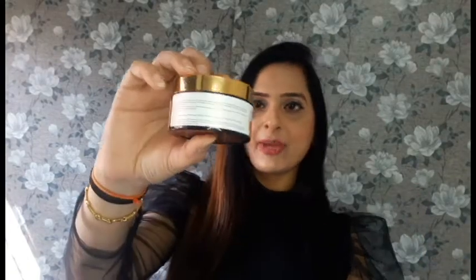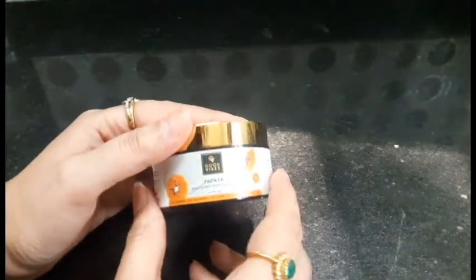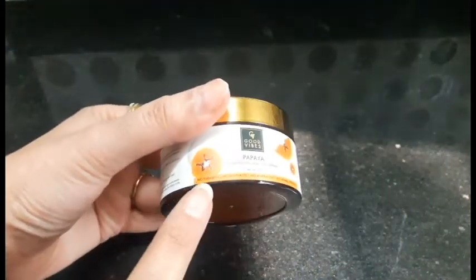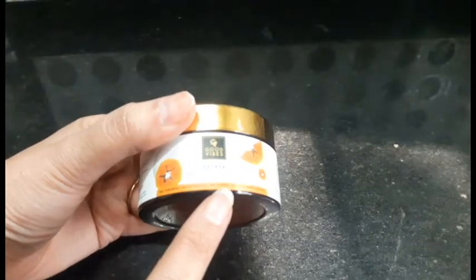Now let's talk about the packaging. Good Wipes uses this packaging for their creams and scrubs. It costs Rs. 249 and I got it for Rs. 166 — Good Wipes offered a discount. It is a net weight of 50 grams. It is mentioned that there are no parabens, no sulfates, no mineral oil, and it is not animal tested — though it is written in small letters so the camera is not able to catch it.